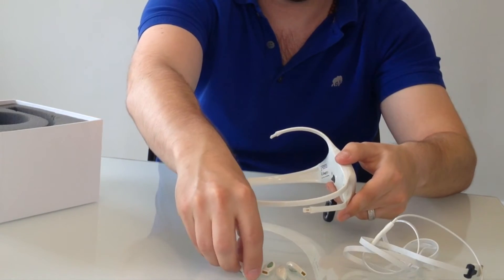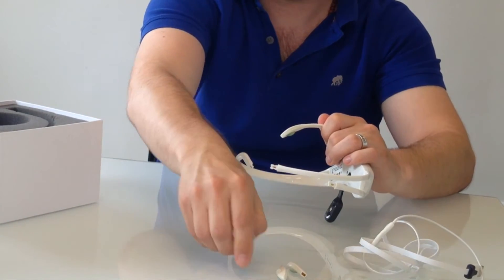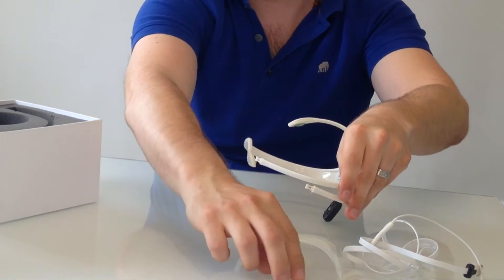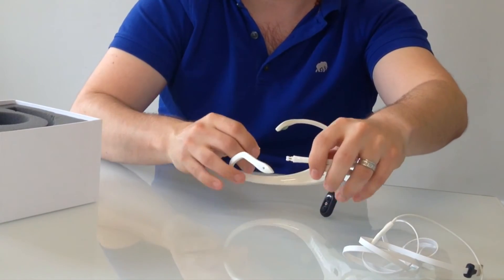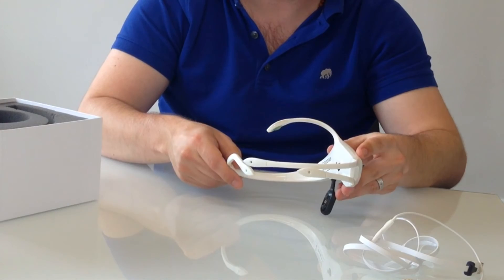And then you're going to carefully snap each sensor into the receptacles on the arm, and then you're good to go once you have that.